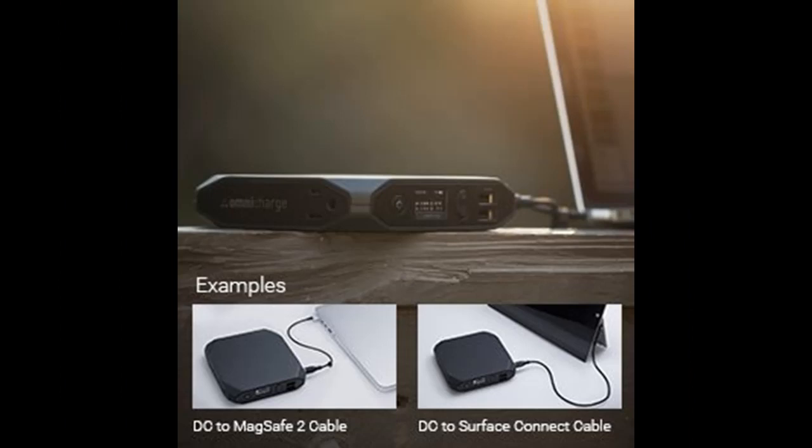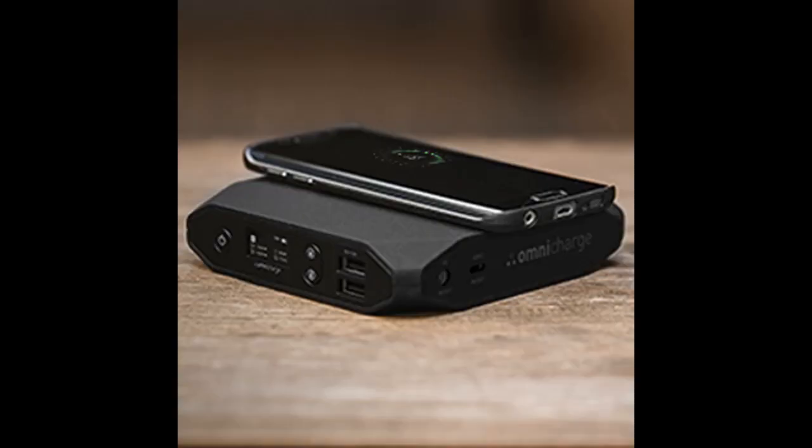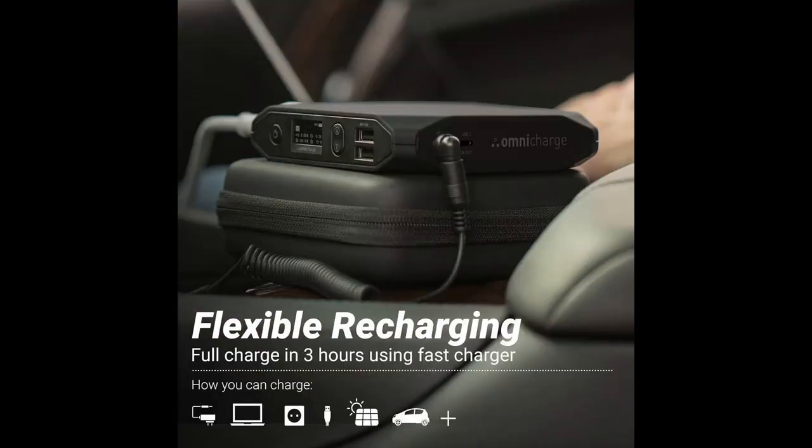OmniCharge is the first smart power bank with AC-DC outlets to charge your laptops, DSLR cameras, and more. Equipped with fast-charging USB ports, a 100W AC outlet, and a high-quality 20,000 mAh battery, the Omni will keep you powered on-the-go and meets FAA safety guidelines for air travel.